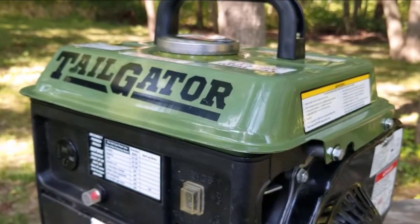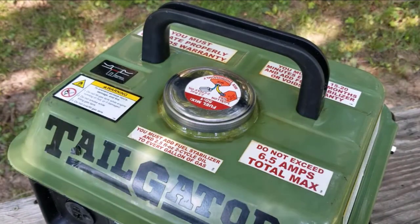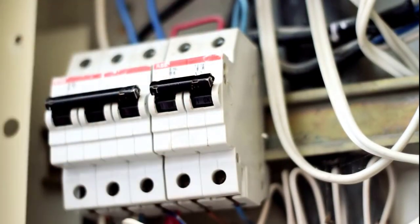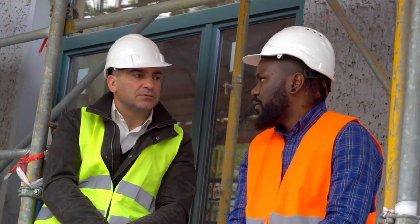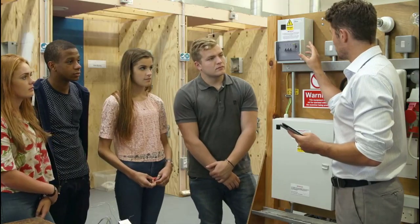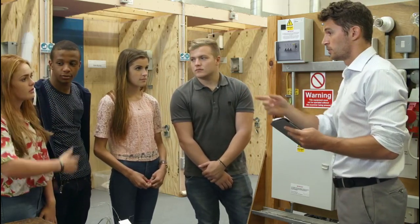Regular maintenance. Check the grounding connection periodically during your camping trip to ensure it remains secure and effective. If you experience any issues or changes in the generator's performance, inspect the grounding system and connections. Remember, safety is paramount when using generators. Always follow the manufacturer's guidelines for your specific model, and if unsure, consult with a qualified electrician or professional before proceeding.